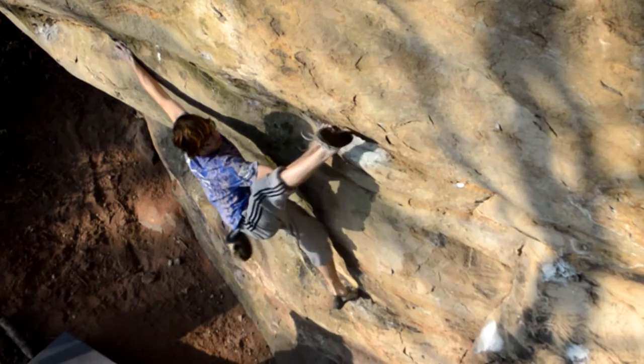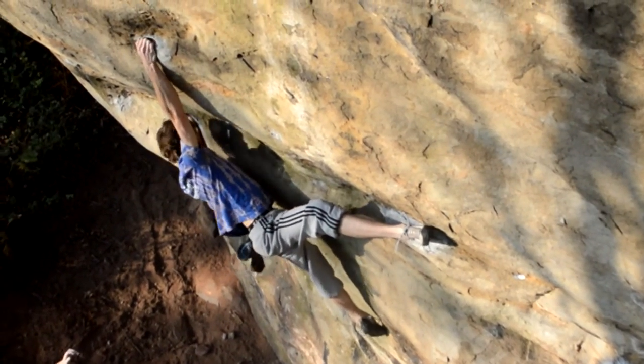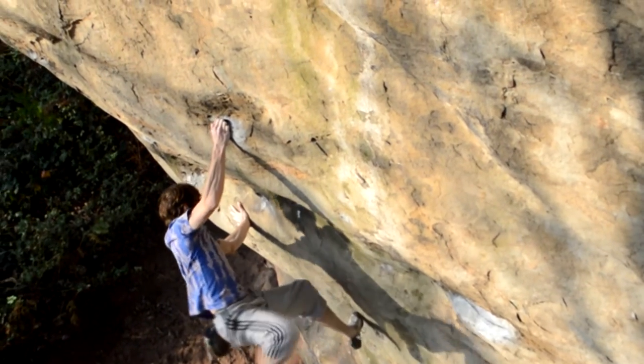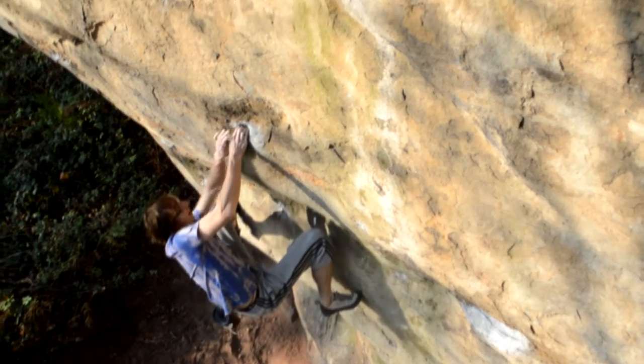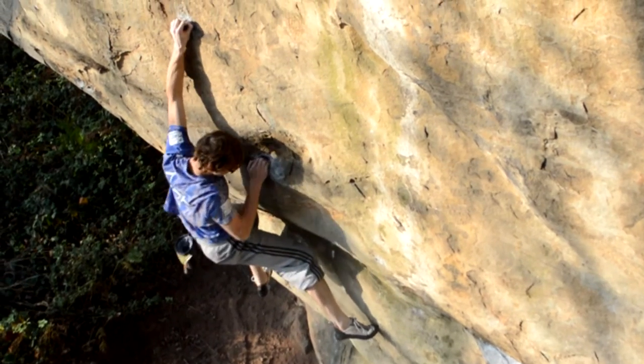You throw a heel up onto this ledge and go all the way over with your right hand and hit this really good in-cut pocket. From this pocket you have to get your feet up and make a long stretch to an intermediate hold.